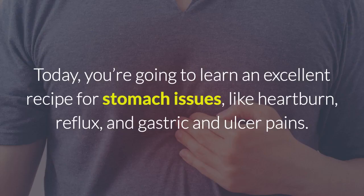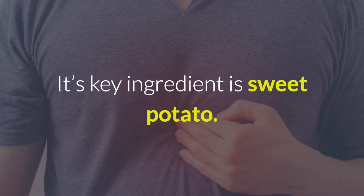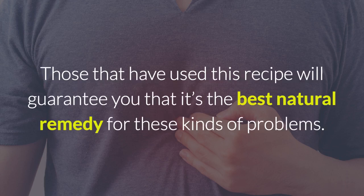Today, you're going to learn an excellent recipe for stomach issues like heartburn, reflux, and gastric and ulcer pains. Its key ingredient is sweet potato. Those that have used this recipe will guarantee you that it's the best natural remedy for these kinds of problems.